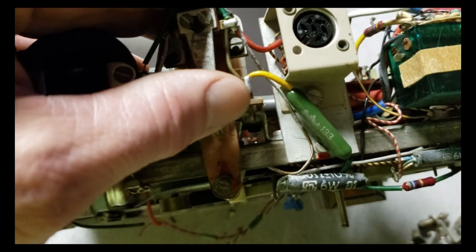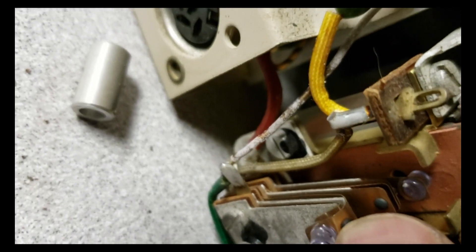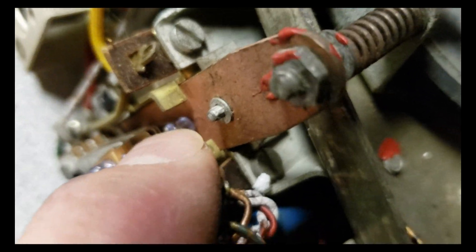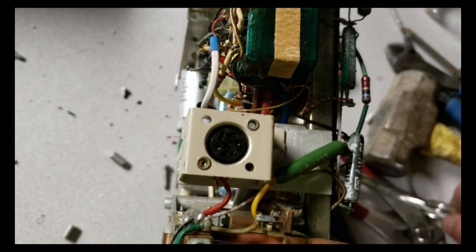Alright, I thought you guys would enjoy seeing this. Let's see if I can catch a glimpse of a silver contact. See right there - that little black dot, that's silver. What has happened is it's tarnished over the years. This thing's from the 50s or 60s, it's pretty old. Oh, there's something - I love see-through relays.